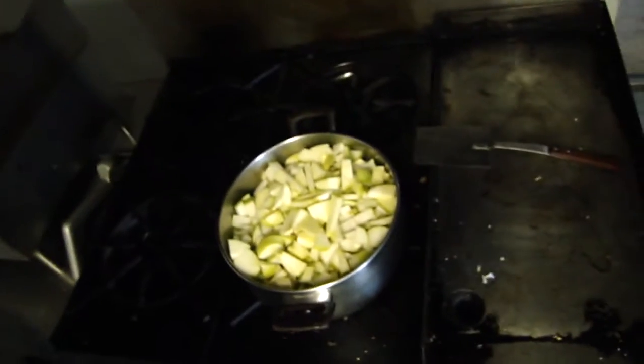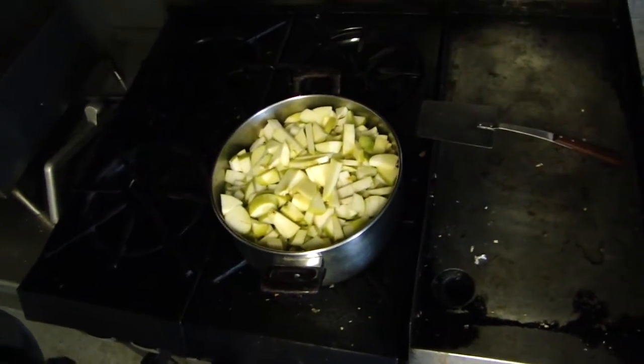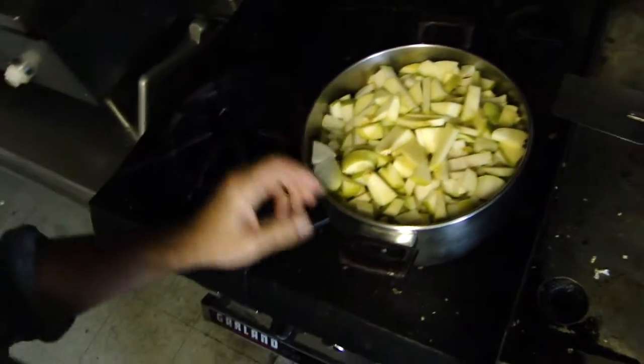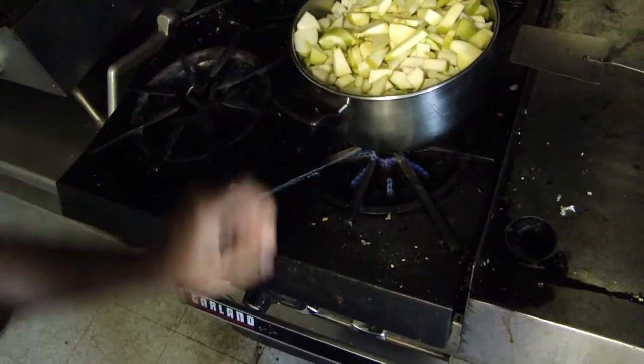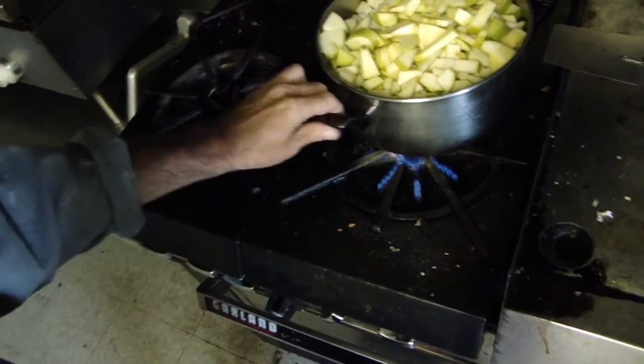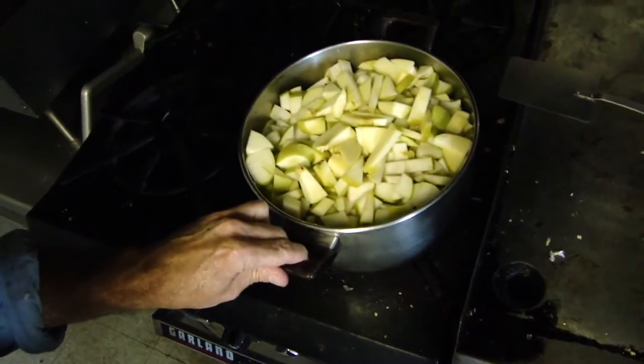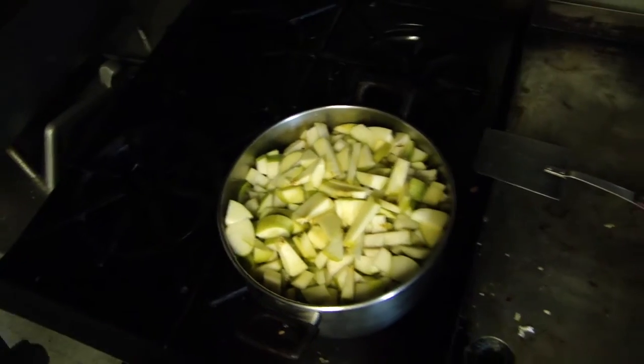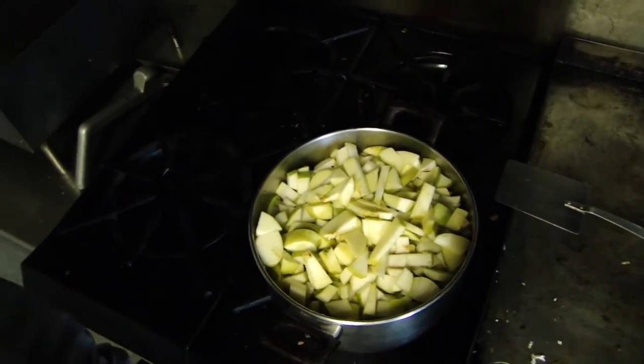So at this point I've got my apples and my pears in the pot and it's on the burner. Get that up to heat. Let it simmer for about 20 minutes, and then we're going to add that to our sugar water.